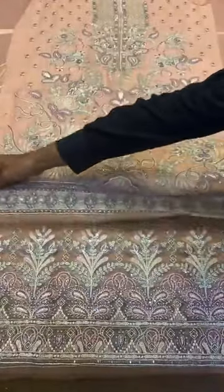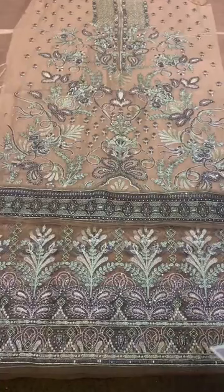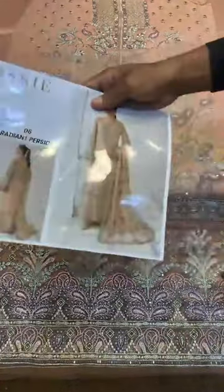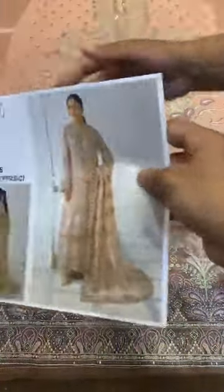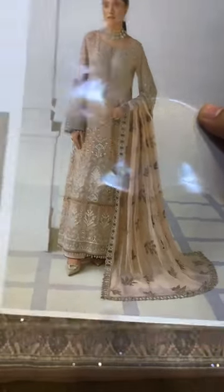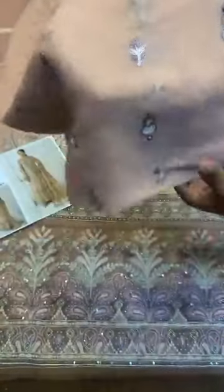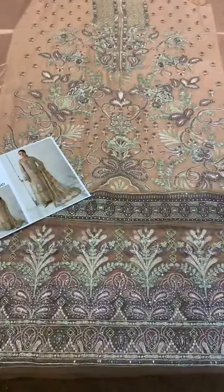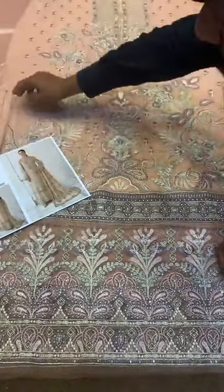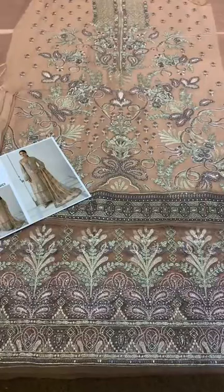I am showing you the model picture so you can see how long the shirt is and the long border. The border is also shown. It is the embroidered back. I will give customers either an embroidered back, a plain back, or just booties — because I have to give customers a reasonable price.